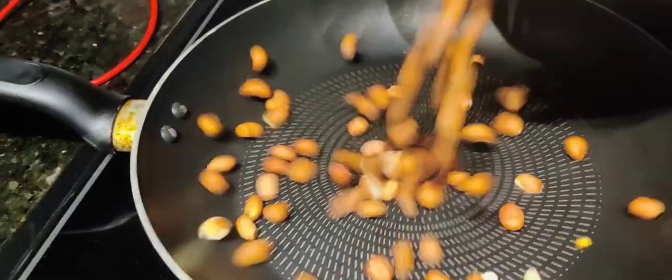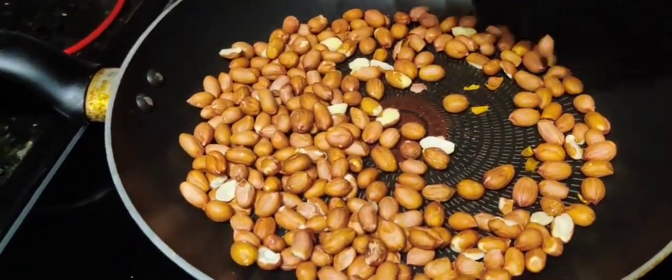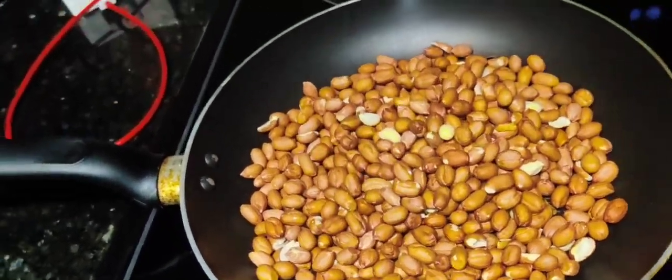Let's try this recipe for the first time. This recipe came to my mind — my mother is also fasting — so we will prepare this recipe for the first time.